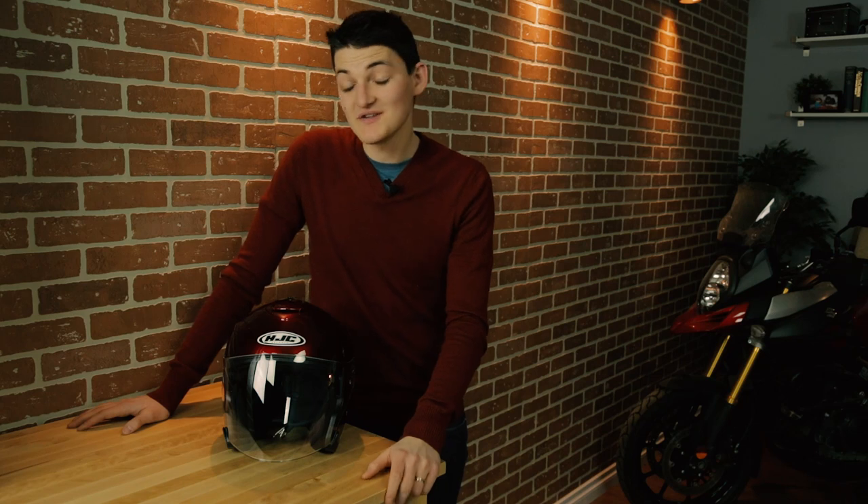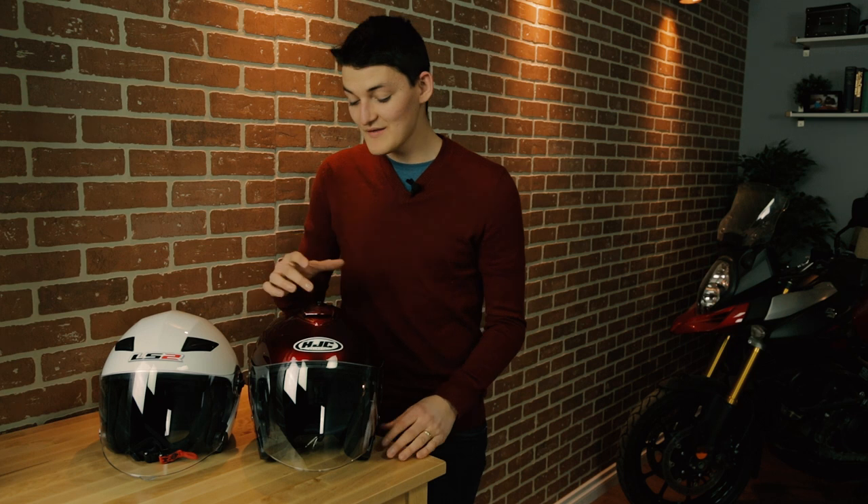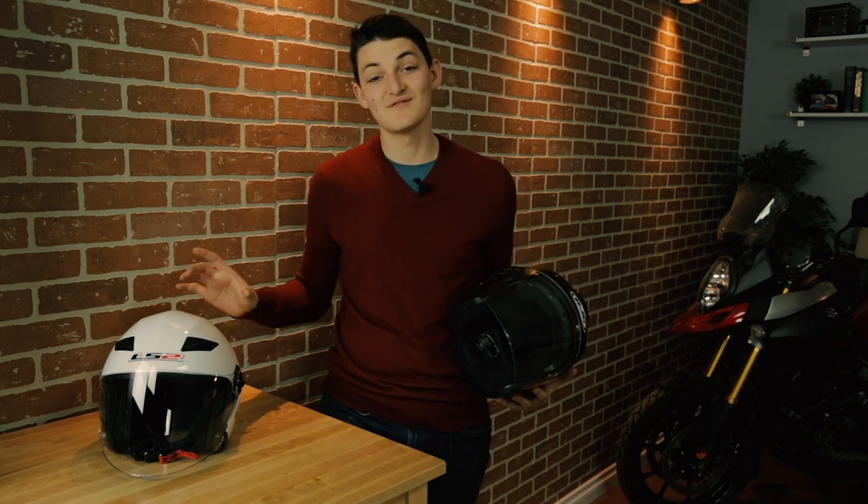The HJC's sunshield is only half-tinged below clear, which is not nearly dark enough to be useful. I would say the HJC is quieter and offers better build quality than the LS2, but it's also much bigger and heavier. Maybe you could call the IS-33 a decent helmet for the price, but in my opinion all the HJC does is make me appreciate the LS2 OF569 even more. And that's it for my favorite open-faced buckets — let me know what your favorites are in the comments below, and thank you guys very much for watching.